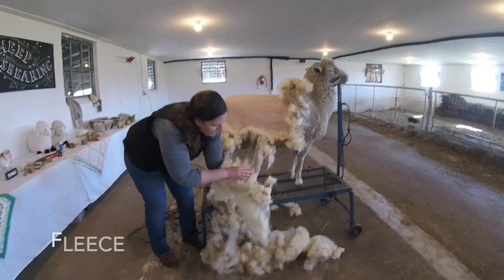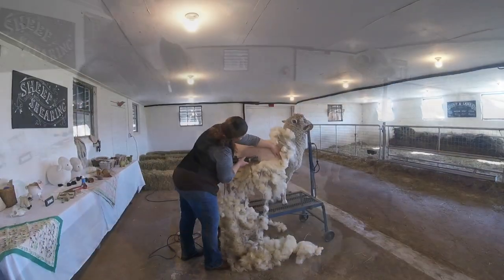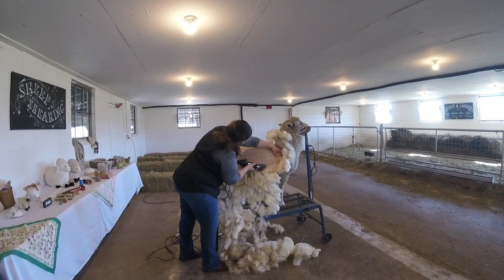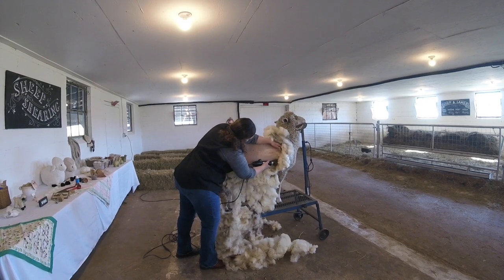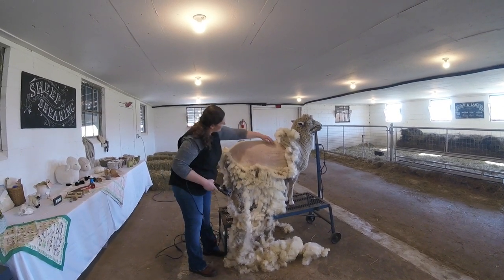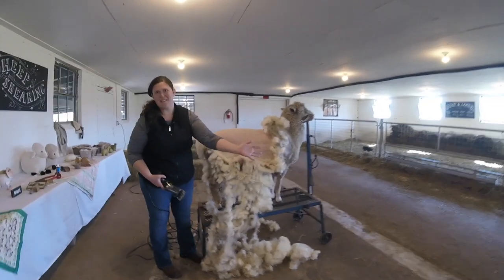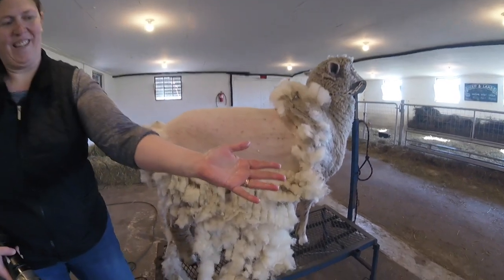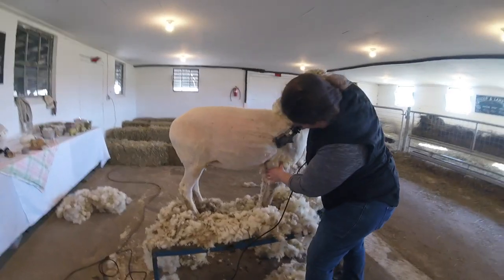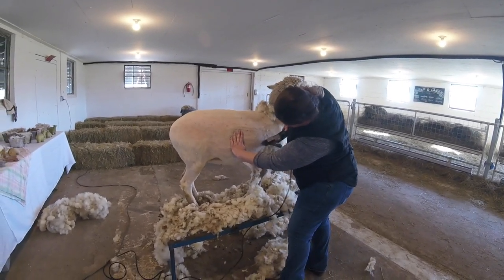The wool coming off is now referred to as fleece. As we're shearing off the wool, her body shape and conditioning is revealed. This is one of the main reasons for shearing — so we can assess their health and keep them cool in the summer months. As I touch Lexi's skin you can see the glossiness on my hand making it look wet. That is the lanolin as I explained before. Lexi's wool is very soft and thick, and as it comes off we make sure none of it goes to waste.